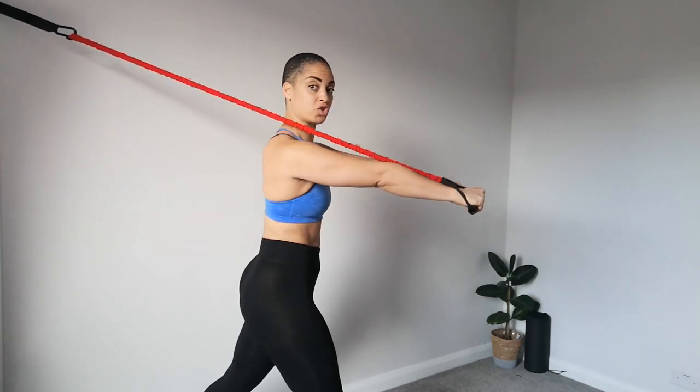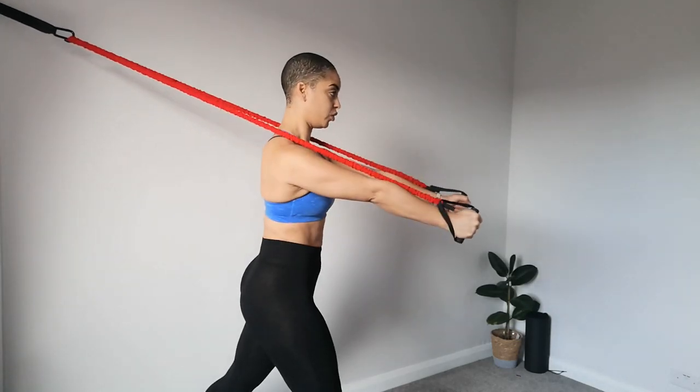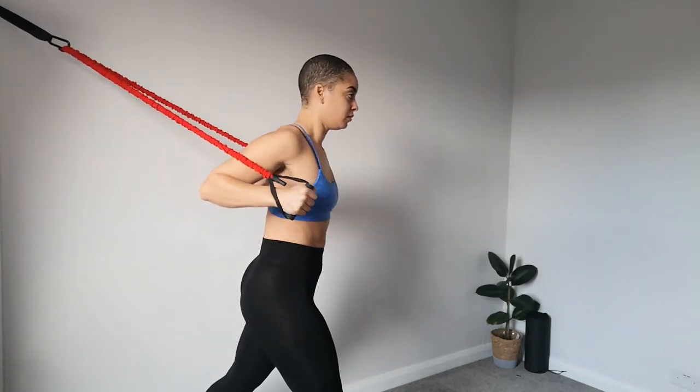You can also change the grip to a neutral grip — inhale, exhale, continuing the same press movement.